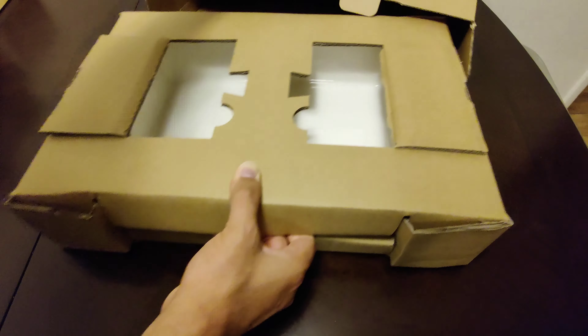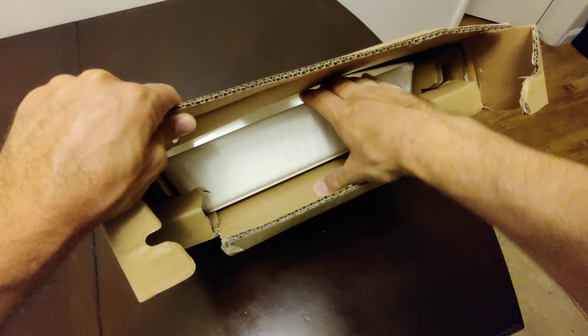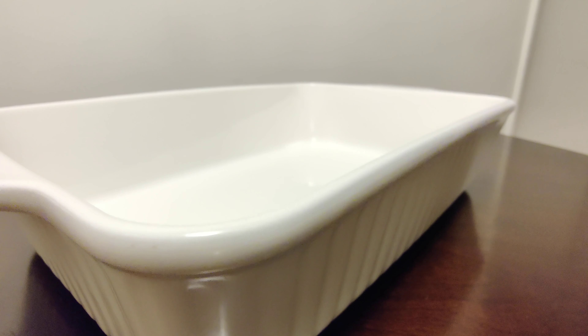Let's take a look at this Doan 15.6 inch baking dish. It arrived really well packaged — they designed the cardboard in such a way where it held the baking pan very securely in the center.